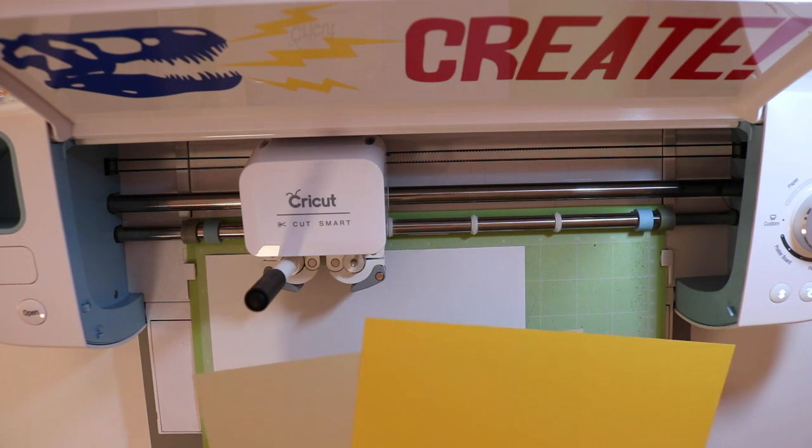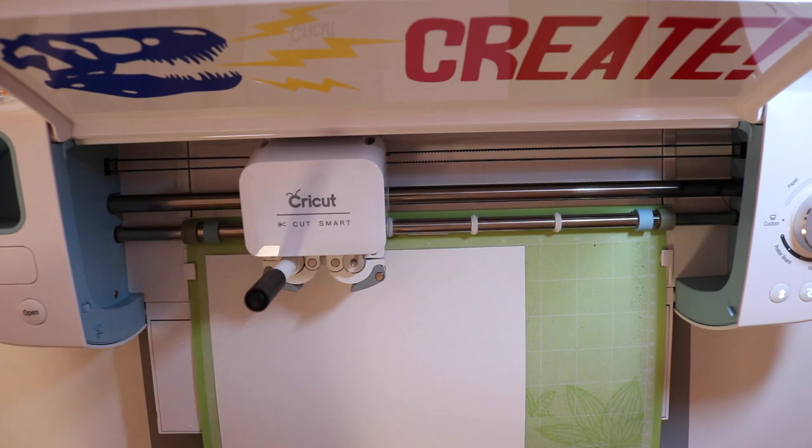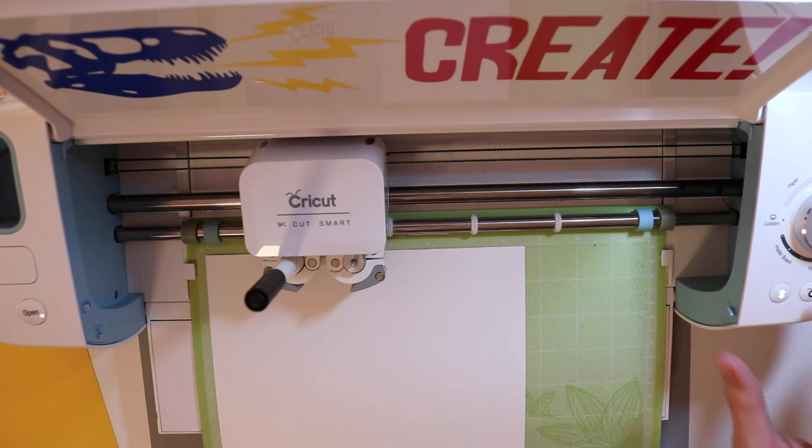So let's go ahead and get started. I have several different colored sheets of paper ready to go. I need to grab a red out of my scrap bin, but the card itself is going to be about five by five. Some of the pieces I don't have big enough scraps for, so I'm using fresh pieces of paper. I'm going to set my dial on to light cardstock and let the Cricut do its work.